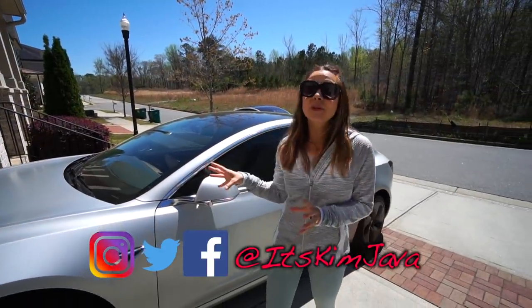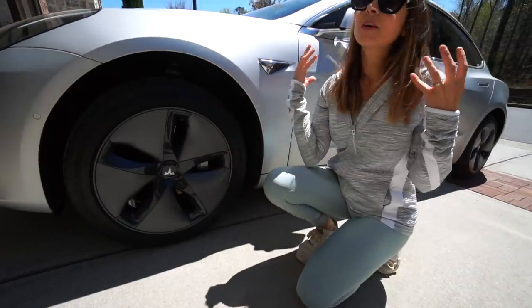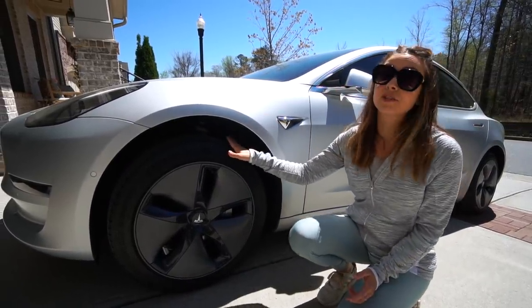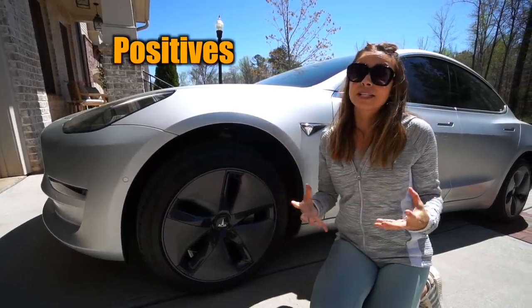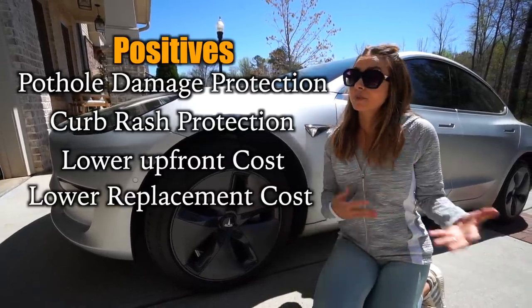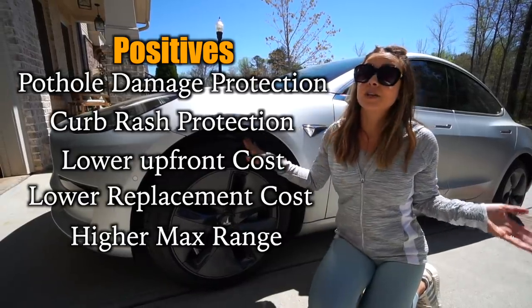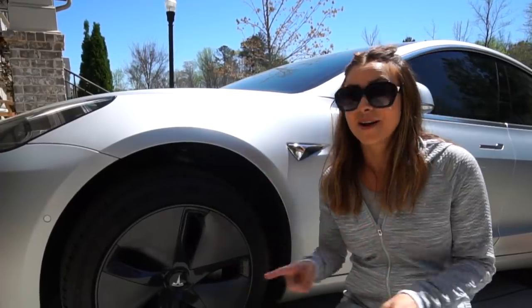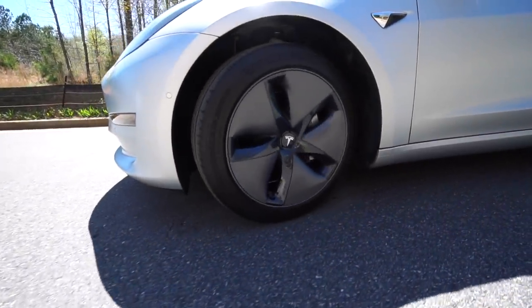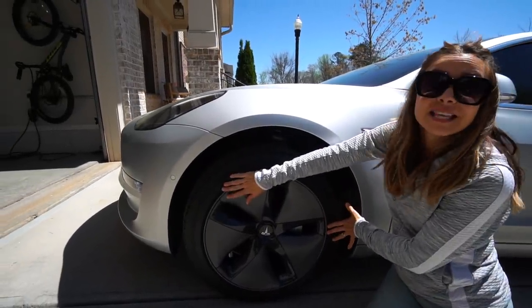Hey guys, Kim Java here. Today I really want to talk to you guys about our 18-inch wheels on our Model 3 — specifically the aero wheel covers. There's a lot of mixed views on them, but I actually don't mind them and I really think the 18-inch wheels are the way to go when configuring your Model 3. There's less risk for damage if you hit a pothole, less risk for curb rash, lower upfront costs, and if you ever have to replace one, that's less expensive too. If you want maximum efficiency, the 18-inch wheels with aero wheel covers are definitely the way to go.